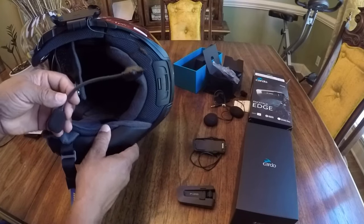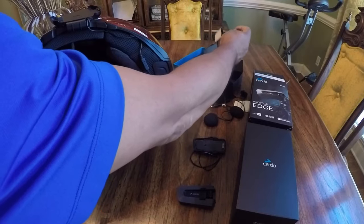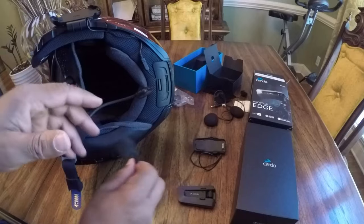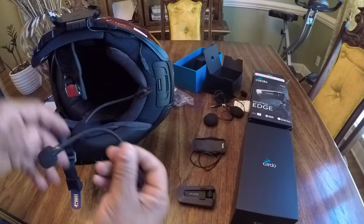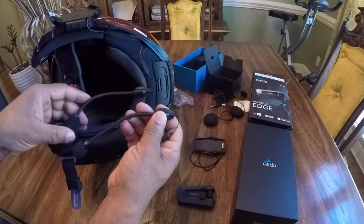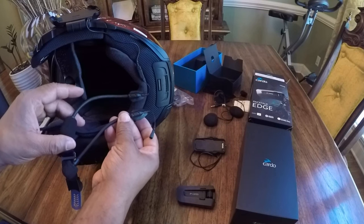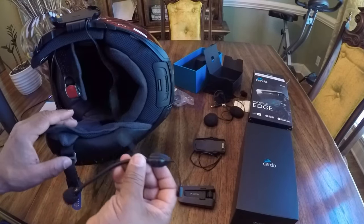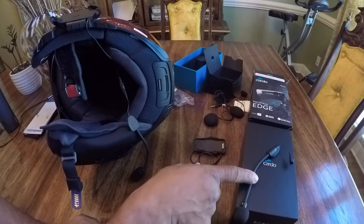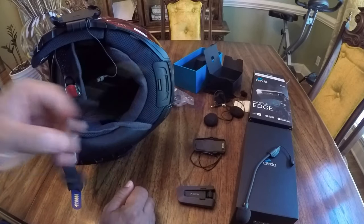Here is the microphone that comes from the PacTalk Bold. Let's take a look at the microphone that came in the kit. The microphone that came in the kit looks the same in my opinion to the microphone that's on the Edge. But I'm going to go ahead and just use the new microphone just so I can make sure everything is working properly.